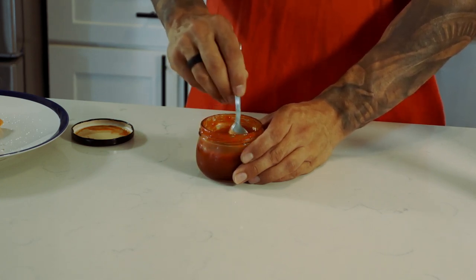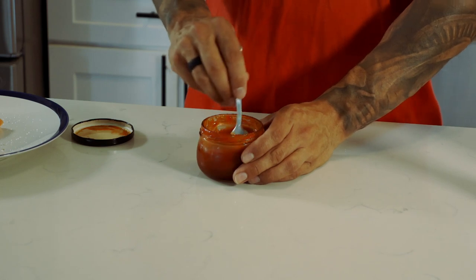Now I'm going to stir it all together to bring it all nice and combined. This sauce is an easy sauce to make as you can see, and it holds very well. You can use it on many applications.